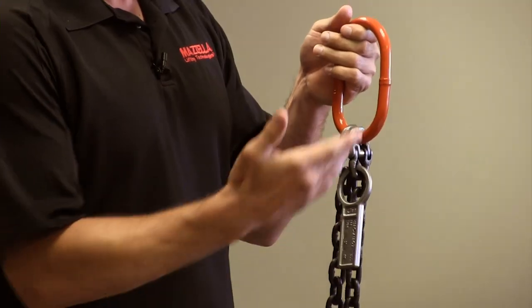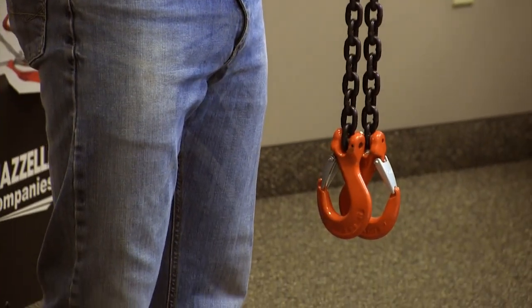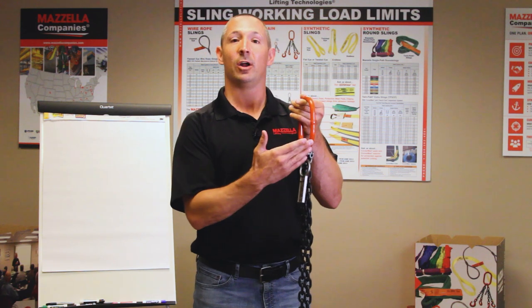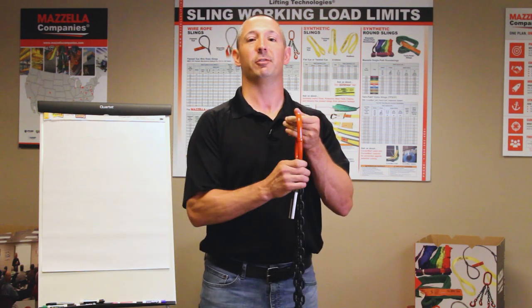For this chain sling I have in my hand, we have sling hooks at the bottom, we've got 9/32nds chain — you always want to make sure you've got the measurement of your chain. We've got our tag and we have our collector ring, master ring, oblong ring — different names for it.